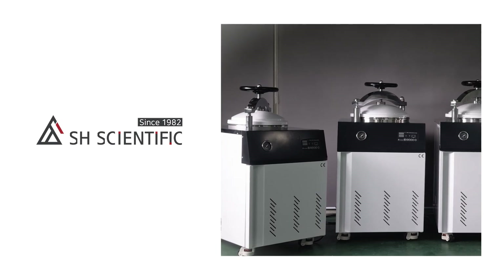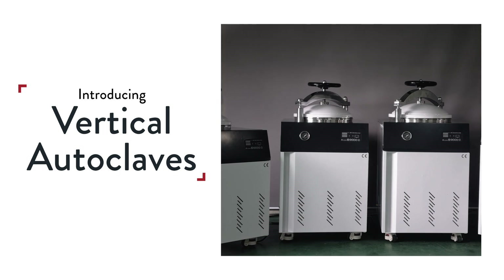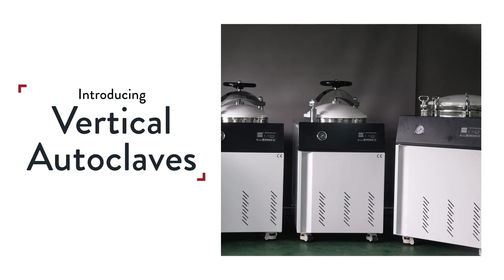Today we're introducing SH Scientific's Vertical Autoclaves. These are widely used in all sorts of industries that rely on pressurized steam for sterilization and disinfection.